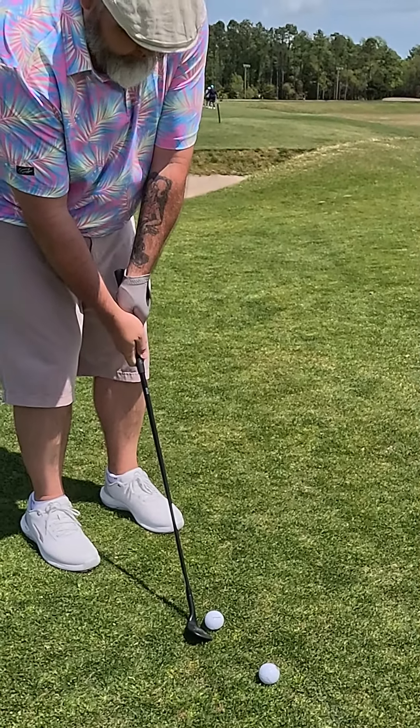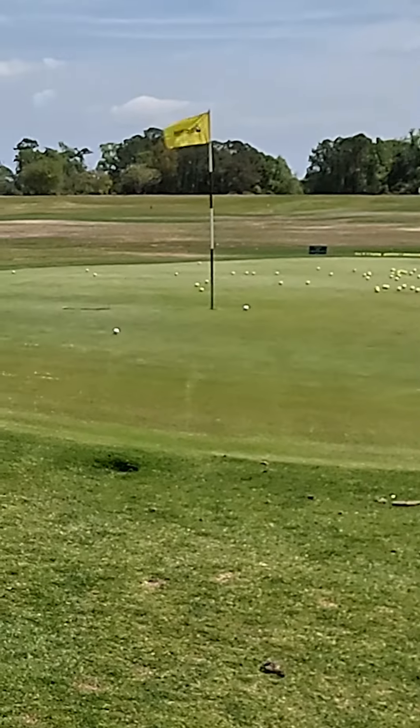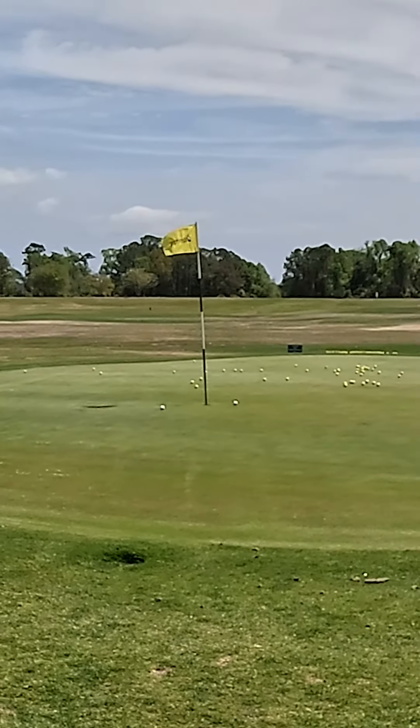By the way, these are the new Bridgestone Torbee RXS Mindset Golf Balls. They're really soft, and they check up on the greens. That's pretty good.